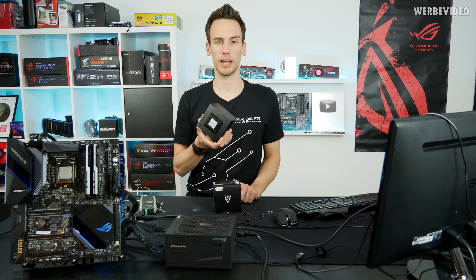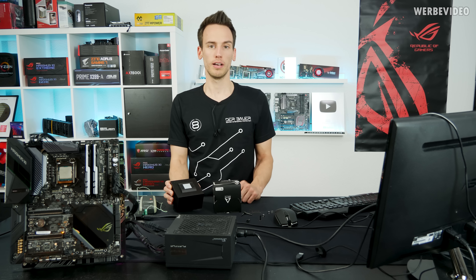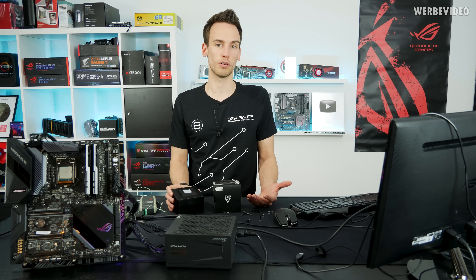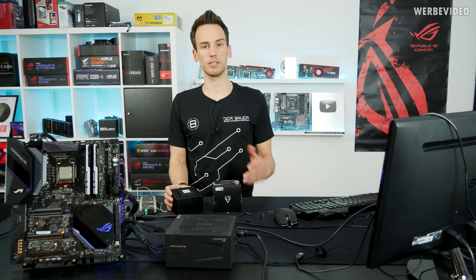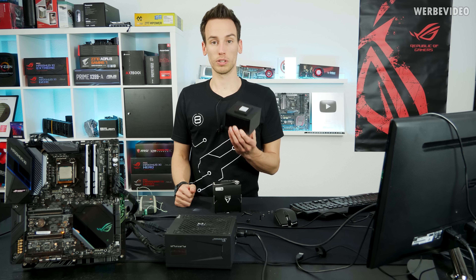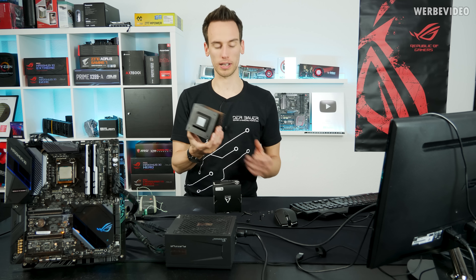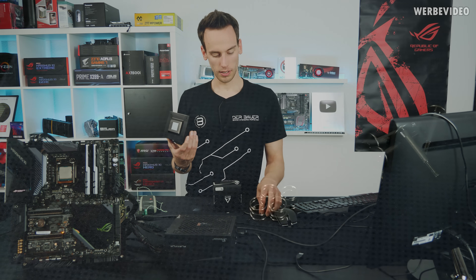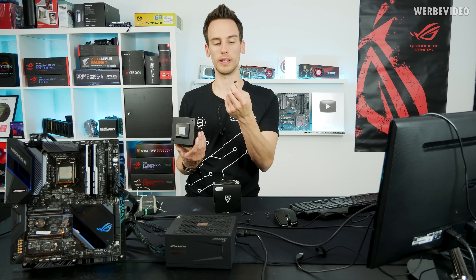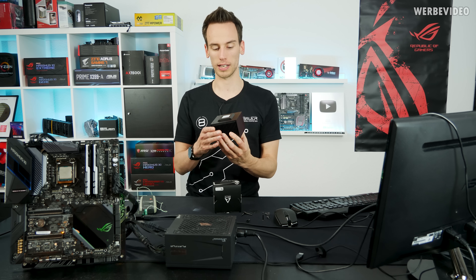Usually if I see thermal paste pre-applied on any kind of cooling unit, maybe an air cooler or AIO, I directly remove it and replace it with a high-performance thermal compound, especially if it's a high-performance system. Even if it's an NZXT or Corsair AIO, I just remove the stock thermal paste and replace it with maybe Cryonaut or whatever. But in this case, I think we will just leave it on the MX-2 and see what the performance will be like. The mounting mechanism is really simple — we have four screws, four springs, and some washers that go between the backside of the PCB and the screw heads, just to prevent any scratches or short circuits.